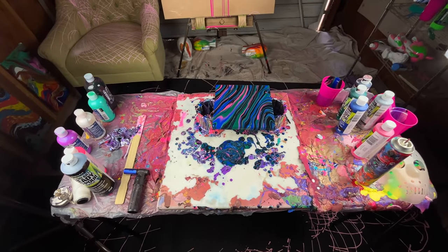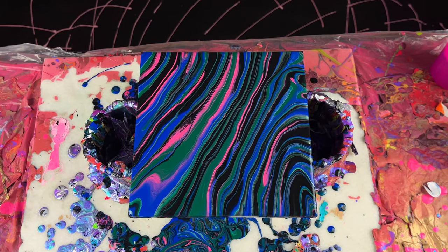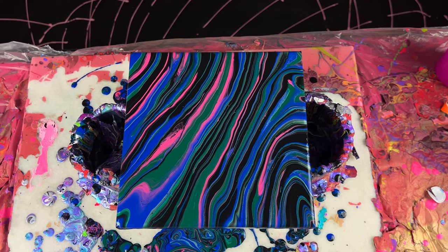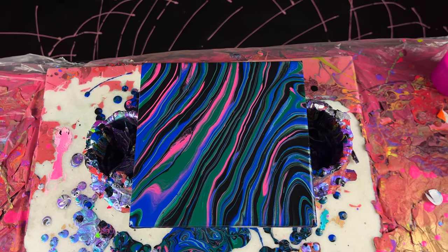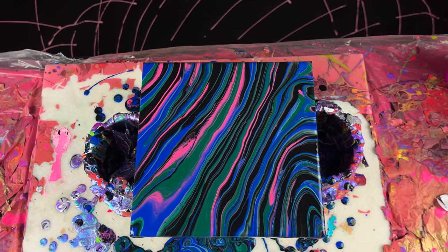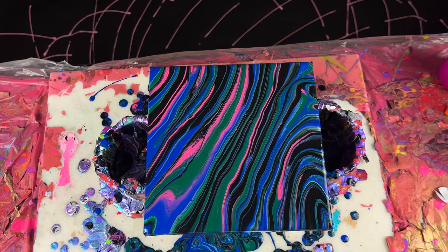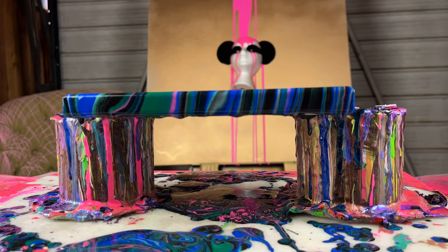And there you go. I'll show you a better look at it. You can't really tell that the red and pink color — the one I won't try to pronounce — didn't mix or come out of the bottle right. It kind of blended in well with the black paint so that helped it look better. That's what the sides of it look like.